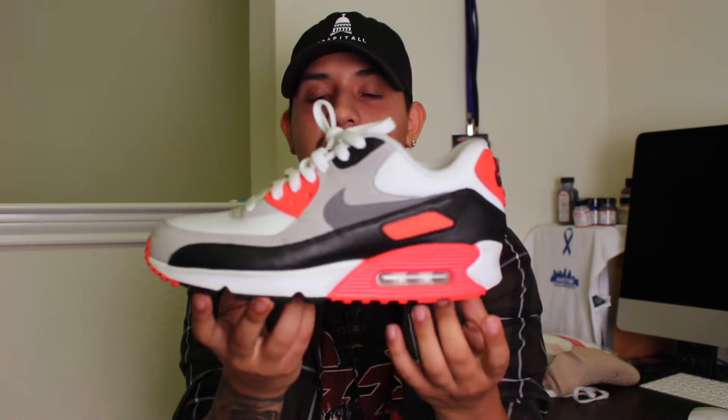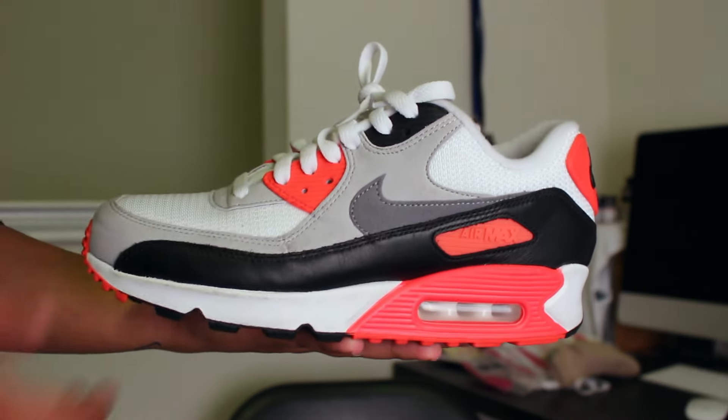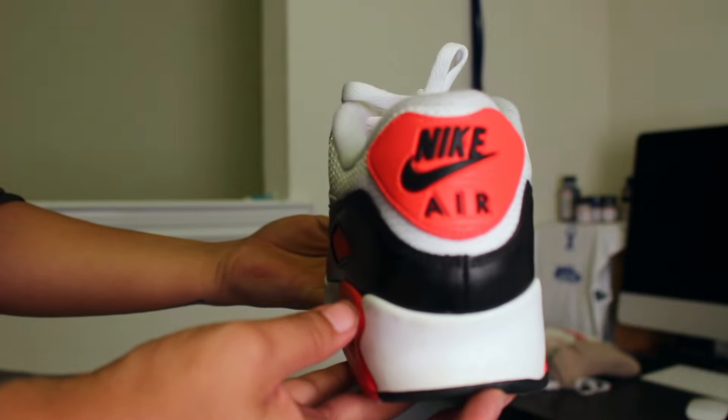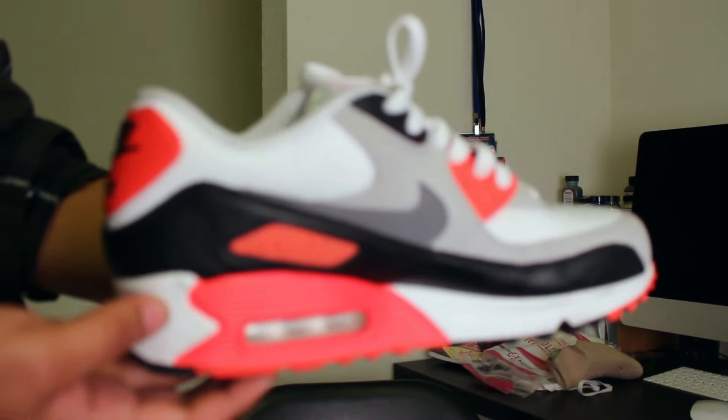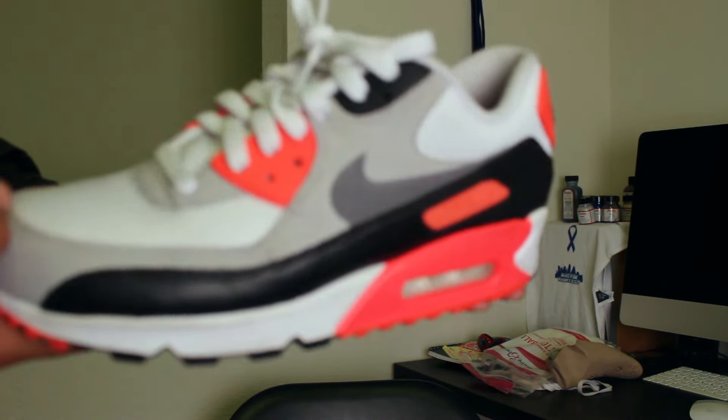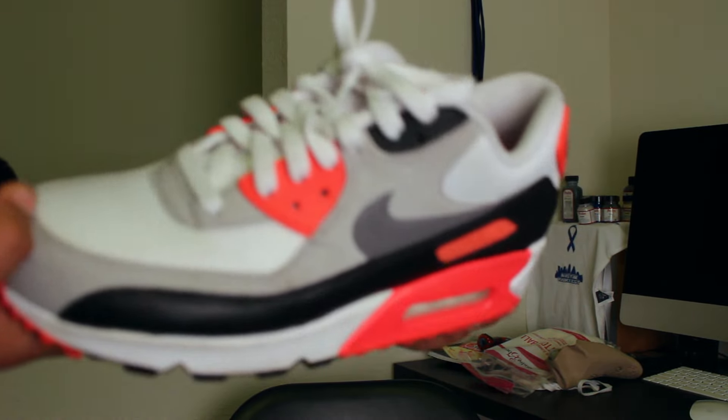Friday, I went with the classic Air Max 90 in the OG infrared colorway. These are a women's pair. I slept on them when they first came out and then I was like, damn, I really should have gotten them. They restocked on Nike in women's sizing up to a size 11, so I went with a size 10, which is equal to a size 8.5 in men's. I'm really glad I got my pair. So if y'all happen to see a women's pair, it's exactly the same as the men's pair — go ahead and grab those.